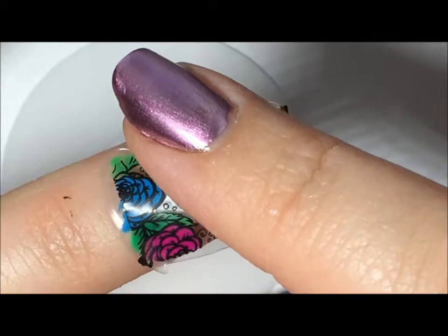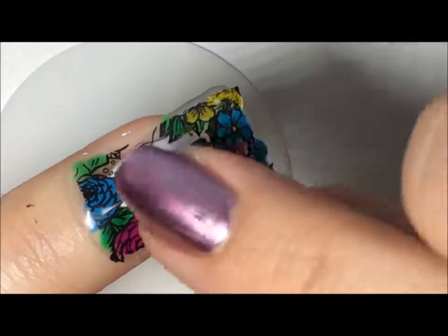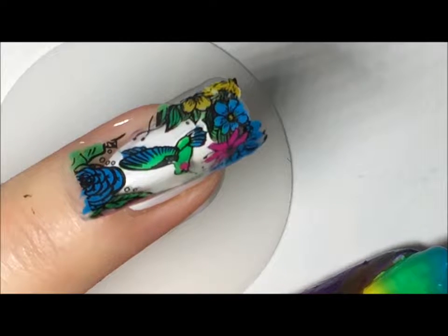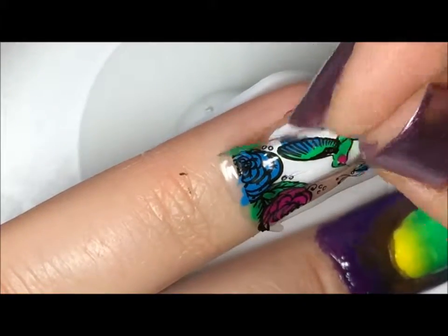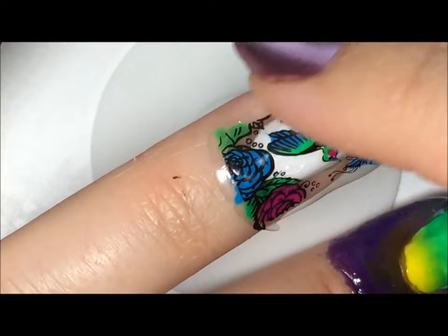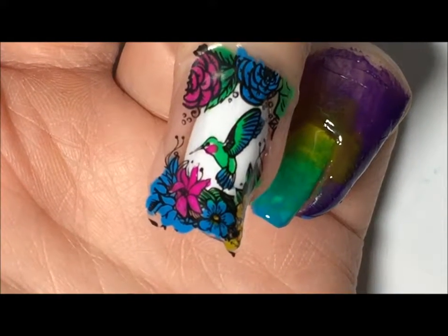I'm going to put that on my nail and stick it down. I learned this from watching Sharkay's channel — she lifts up one side and just gets some top coat underneath. So I'm just going to drop a little top coat on there to stick it down, then lift up that other side and do the same thing. This has given me so much trouble today — this is round three of this decal. The first two did not work out so well, so I'm very happy that got on there.